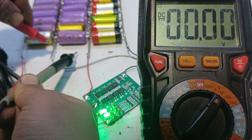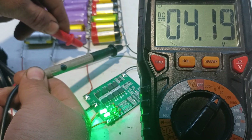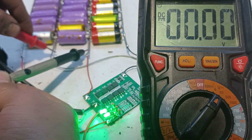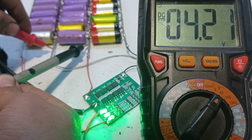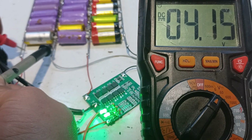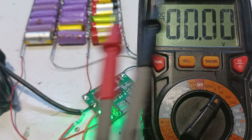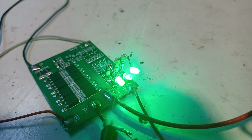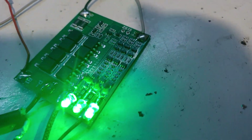After about two minutes, two LEDs lit up. The voltage of the right battery is 4.19 volts, which is the maximum voltage of a lithium-ion battery. The voltage of the middle battery is at 4.21 volts, and the voltage of the left battery is at 4.17 volts, which is the reason why that LED is not fully on. After all the cells are fully charged, all the LEDs are lit up.